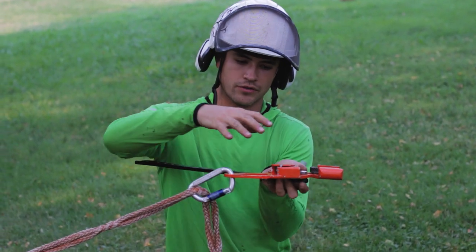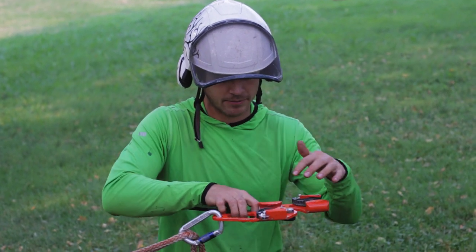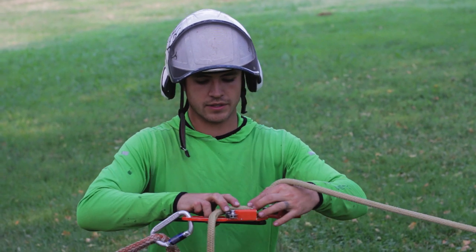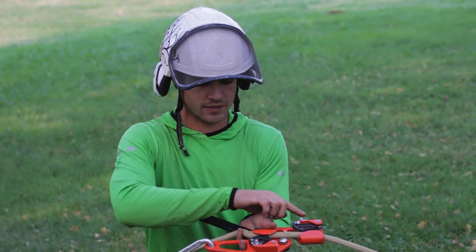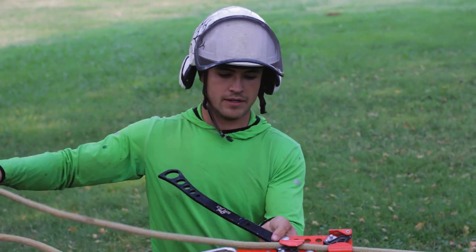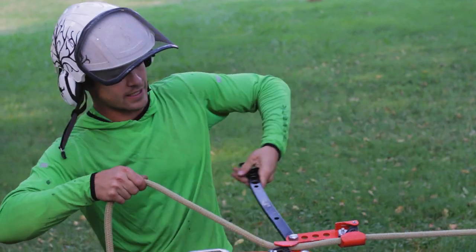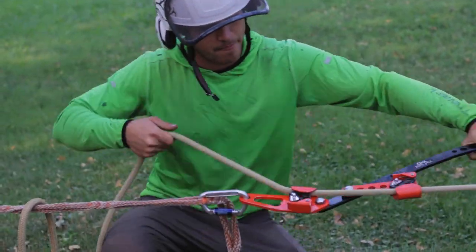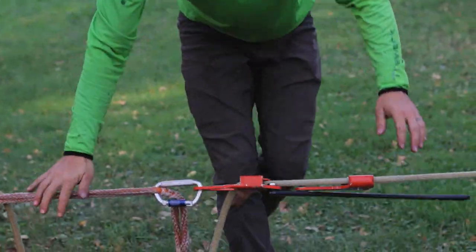You hook it onto the rear ascending device, or the one-way progress capture device. Then you take your rope, lay it into these two cams, release those catches, and now it's stuck. Pull the slack out and I've got it locked off on the other end. So as I pull on that, I'm adding tension — I've got enough tension here, I could probably stand on this.